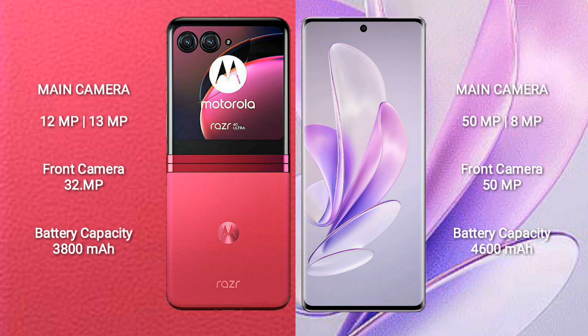Motorola RAZR 40 Ultra features a rear dual camera setup with 12MP and 13MP sensors, and a 32MP front camera. Vivo S17 features a rear dual camera setup with 50MP and 8MP sensors, and a 50MP front camera.